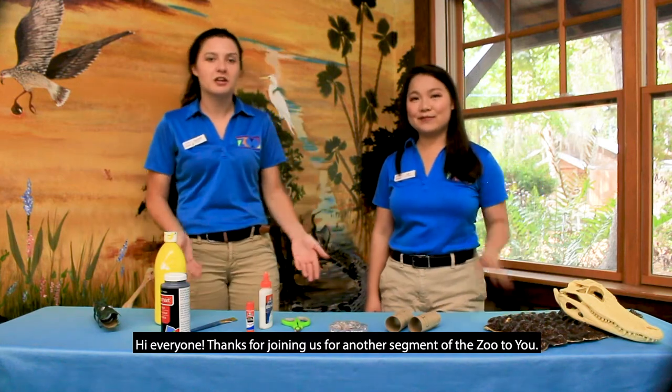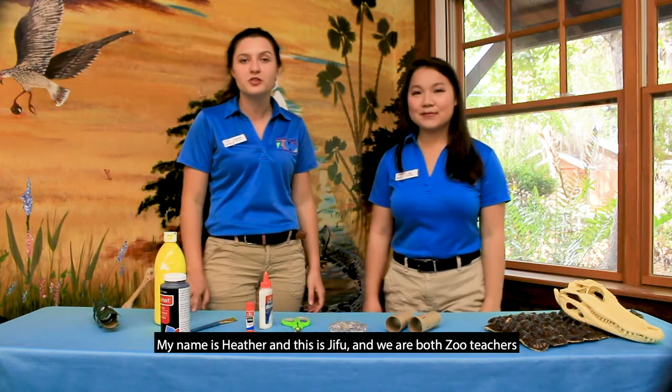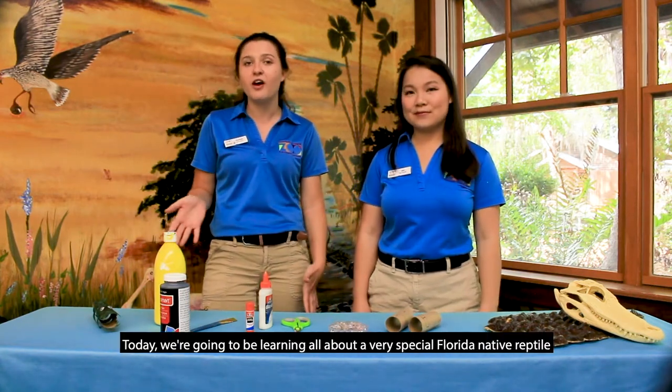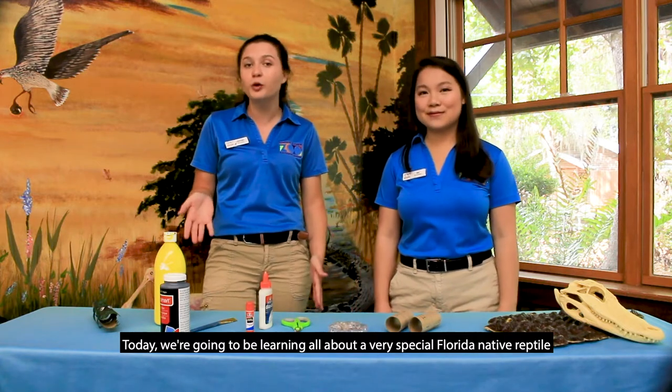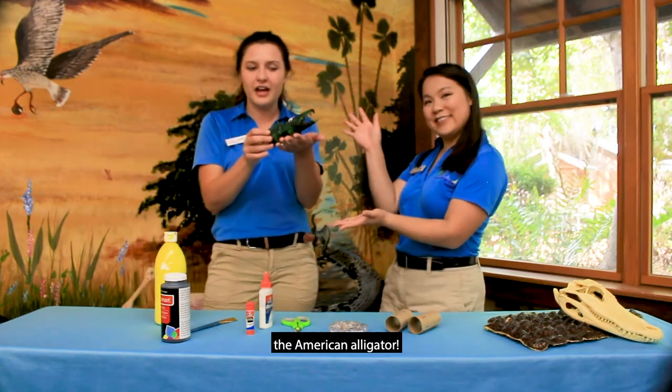Hi everyone! Thanks for joining us for another segment of Zoo to You. My name is Heather and this is JeeFoo and we are both zoo teachers here at the Central Florida Zoo and Botanical Gardens. Today we're going to be learning all about a very special Florida native reptile that many of you have probably heard of before — the American alligator.